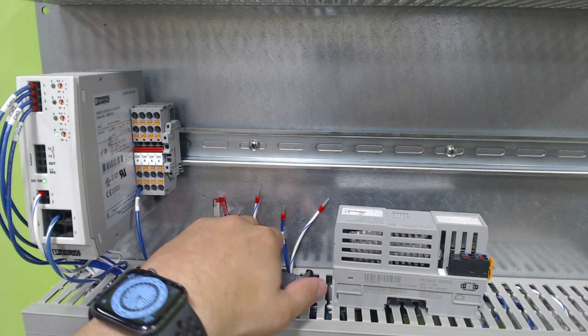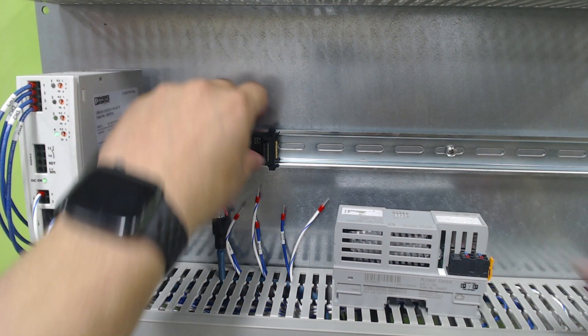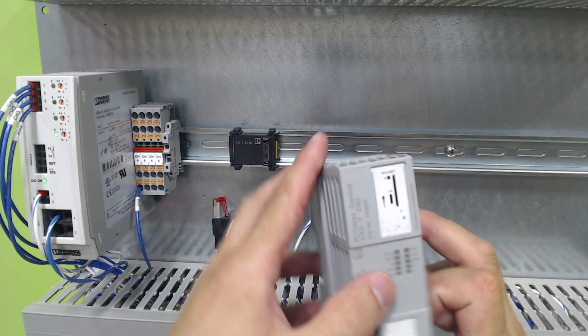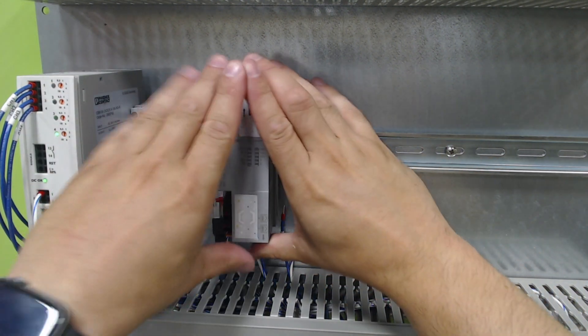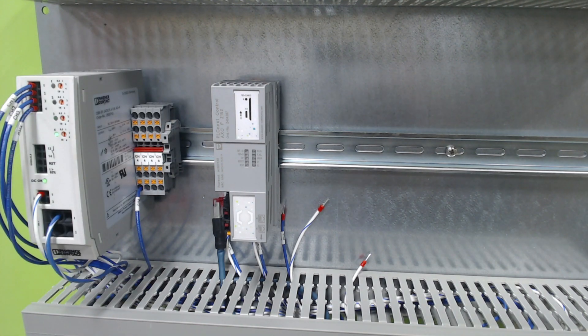The first thing we're going to do is snap this backplane module onto the rail. The PLCnext will then snap gently and squarely onto that rail. Now that we have it installed,